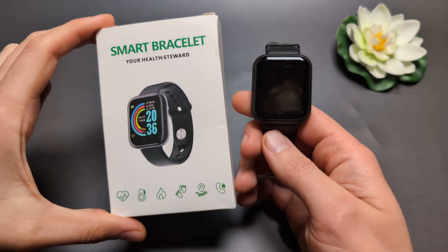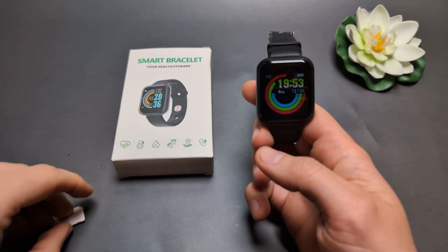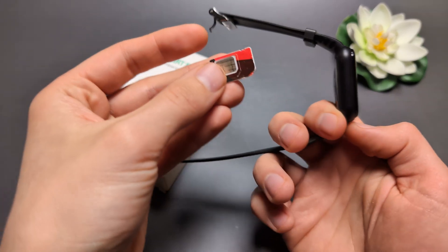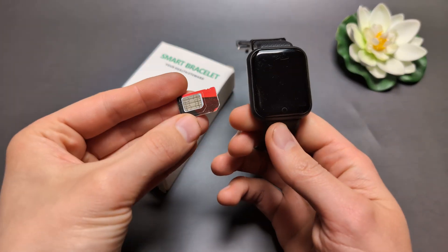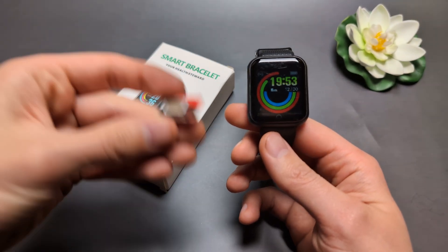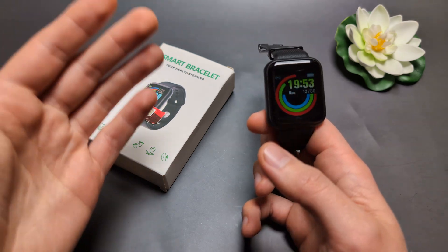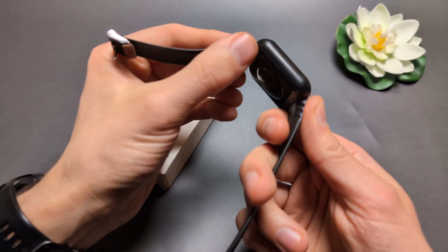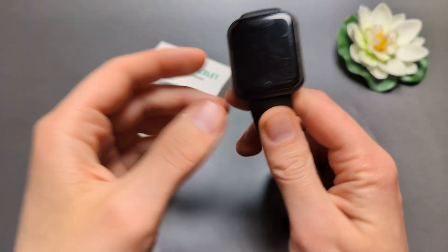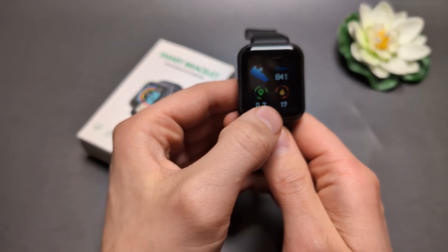Are you wondering if you can actually insert a SIM card in this smart bracelet or smartwatch, and can you maybe call from this watch? Well, I have some bad news — unfortunately we can't actually insert a SIM card in this watch. Also, this watch doesn't support eSIM, and unlike some Chinese watches, it also doesn't have a speaker or microphone, so we can't answer calls on it.